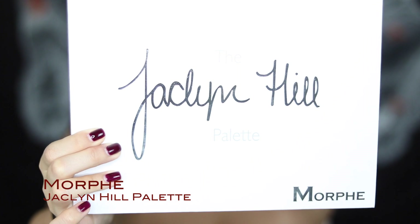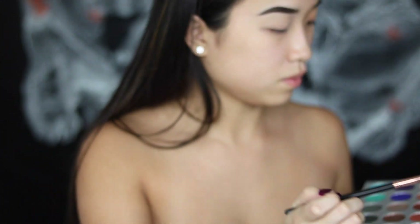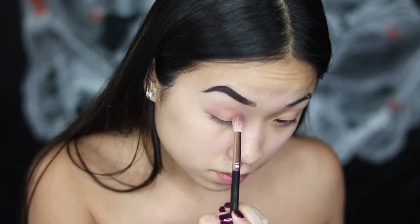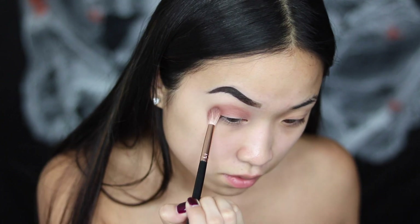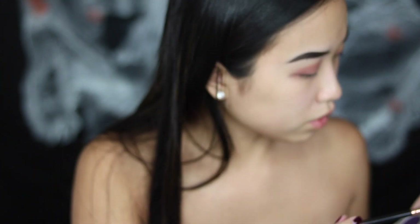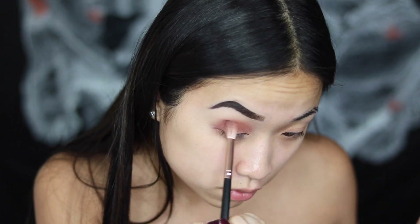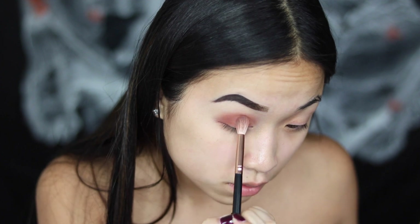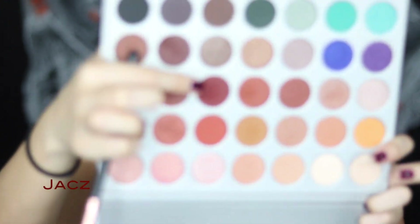Today I'm using the Jaclyn Hale palette by Morphe. I'm going to pick up the shade called Pooder, taking that on my fluffy brush and blending it into the crease and outer edges. The next color I'm going to pick up is called Roxanne — just put that over top. Then I'm picking up the color right next to it called Jaxx, and repeating the same steps.